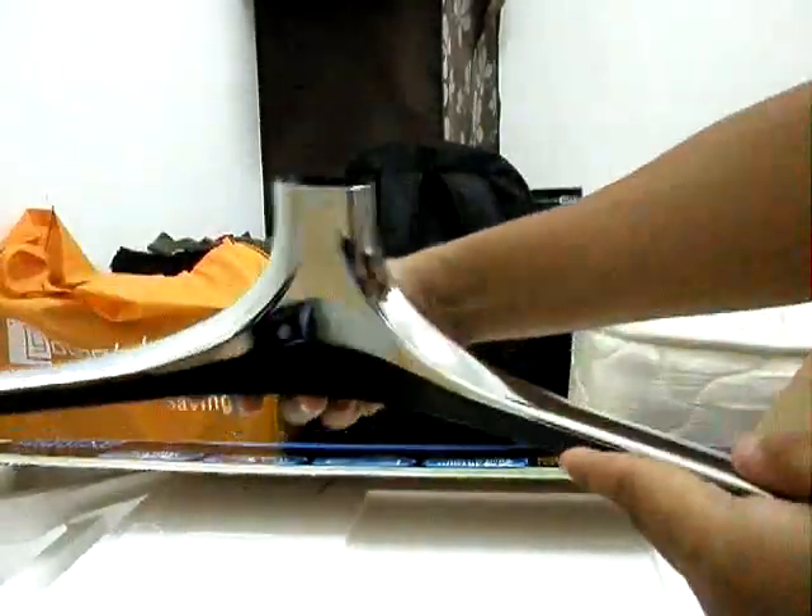Here is the stand — the monitor stand, silver and black. Very nice.